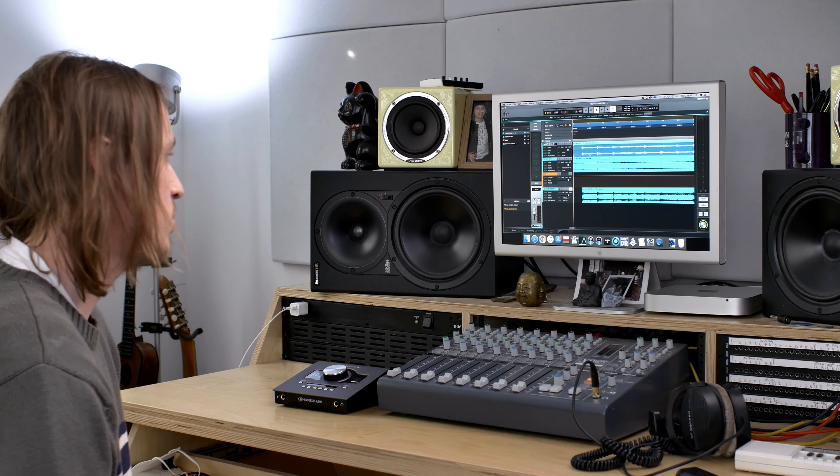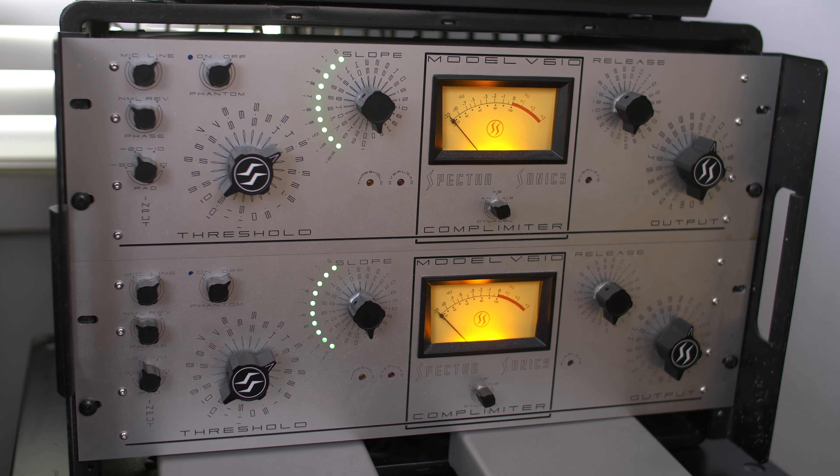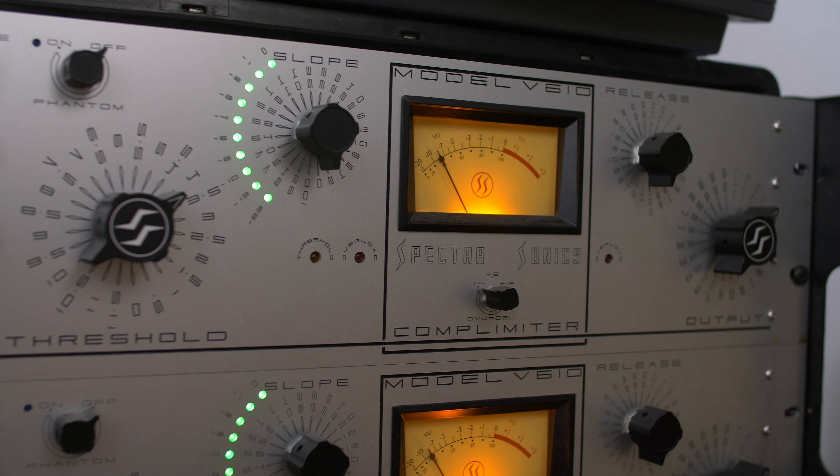So this is my mastering setup in Luna. I literally just imported Scotty's mix. He sent me the mix without the limiter on it, and the first thing I'm going to send it to are actually my outboard Spectrosonics V610 comp limiters, which I really just use for ultra-fast, ultra-transparent peak limiting to give me more headroom in the rest of my mastering chain. In order to get Scotty's mix hitting the V610s at the level I like, I literally just use clip gain in this instance, gaining it up just 13 dB of clean gain.